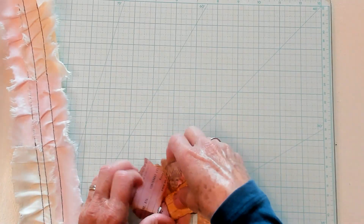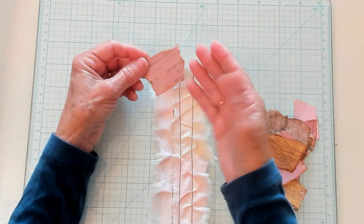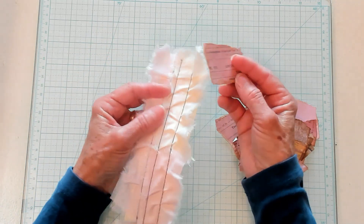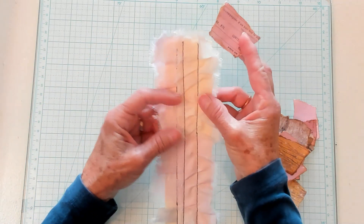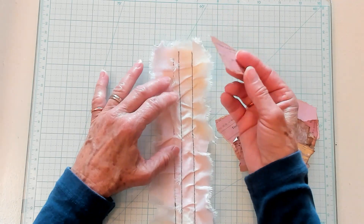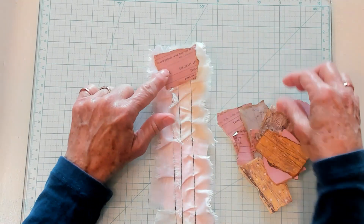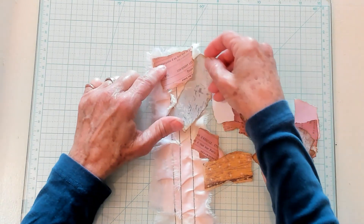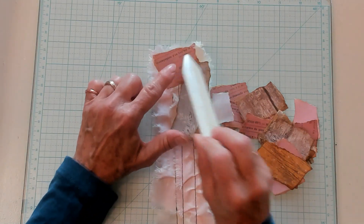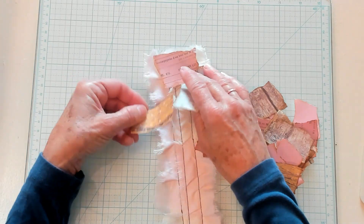Next, you'll want to pick up your presser foot on your sewing machine. Yes, I do do this on a sewing machine. You could glue all this if you want — there's no reason why you could not glue it, I just use a sewing machine. So you put it down, or glue it down, and then just go right along and do more. Don't go putting these in and then put your finger there — you'll end up sewing your finger, and let me tell you that's not a good idea.